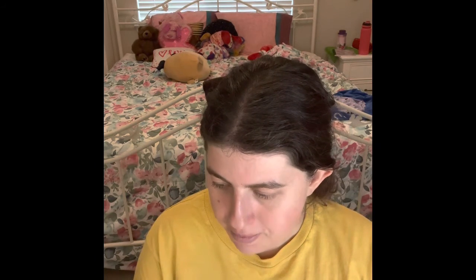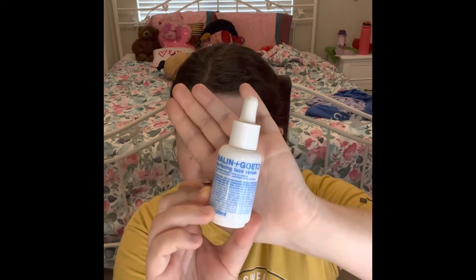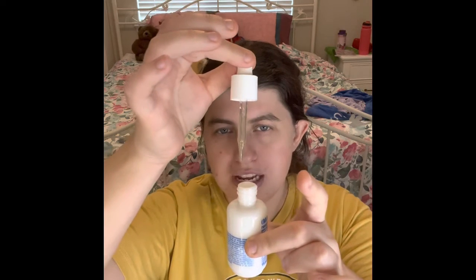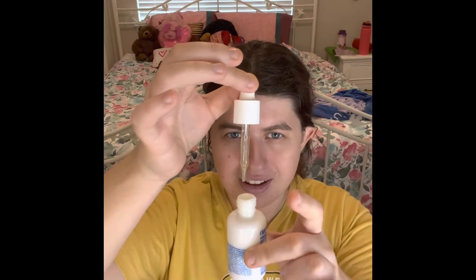And then another thing I'm still using is the Melian Guess for Facing Face Serum. This is what the packaging looks like. This serum is already halfway done right now. If you guys want to see, this is what the tube looks like. Whenever I get skincare, I always make sure to be really careful with it.